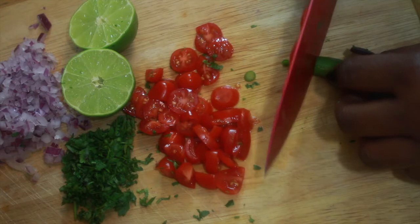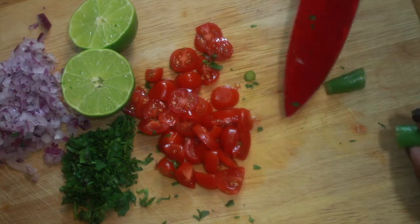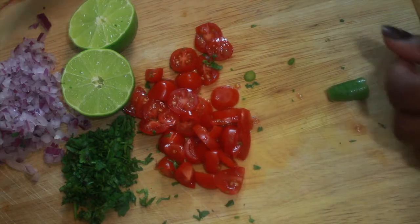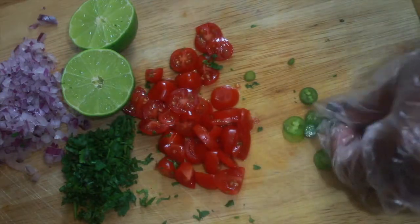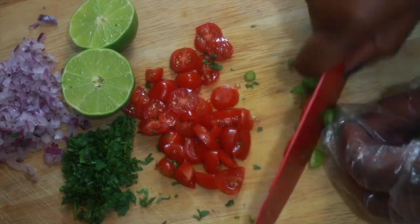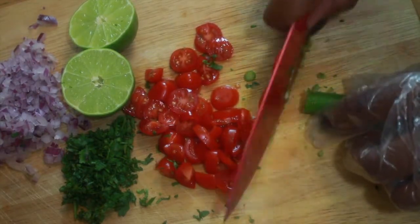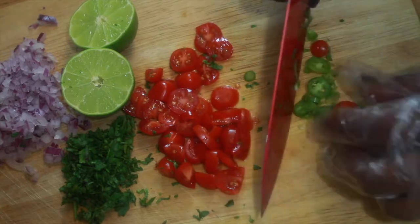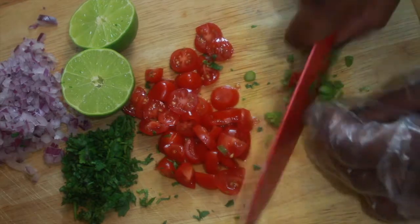I've also heard that you can gauge the heat in a serrano chili pepper according to how curvy the stem is. I don't know how true that is, but like I said, I like my dishes pretty spicy. I just went ahead and put a glove on because I know that I'll go throughout the day and forget that I was using my bare hands to cut chilies, and I'll end up rubbing my eye — and if you've ever experienced that type of discomfort, it is not fun at all.